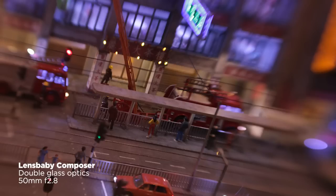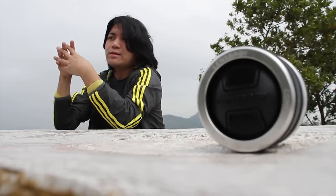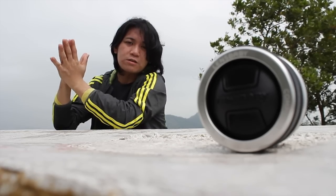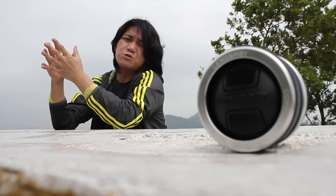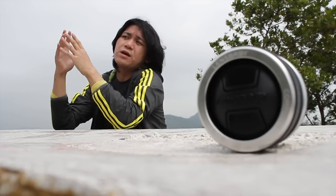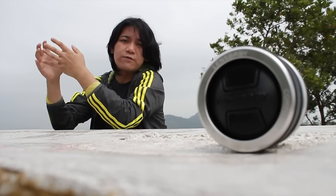If you shoot a toy miniature set with it, it would look the part, but shooting actual scenes it doesn't look that toyish. You do get more of a centered focus — you're pulled towards the spot where the focus is. Wide open, I don't really use it as it's really really soft — too soft for my taste. If you stop down to f2.8 or f4 you already get a lot of sharpness back while still keeping the spot focus.